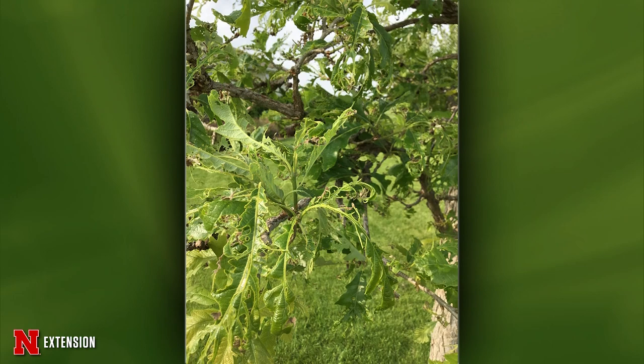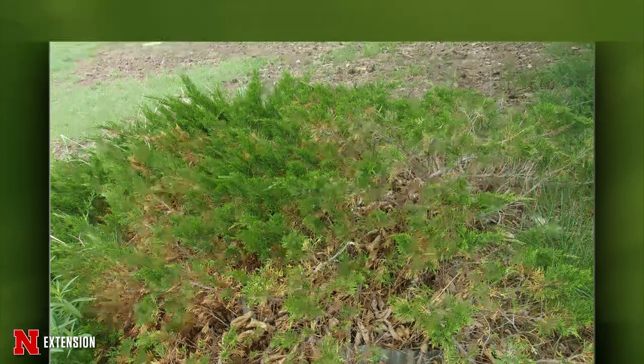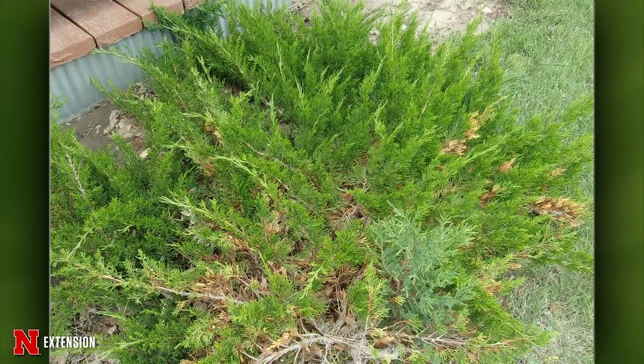An Eastern Plains, Colorado viewer has junipers turning brown in the middle and wonders what to do. This is most likely either phomopsis blight or Cercospora blight on the junipers — both are fungal pathogens. The best thing to do would be to apply a fungicide containing chlorothalonil or a product like captan, but you'd want to apply that in the spring.